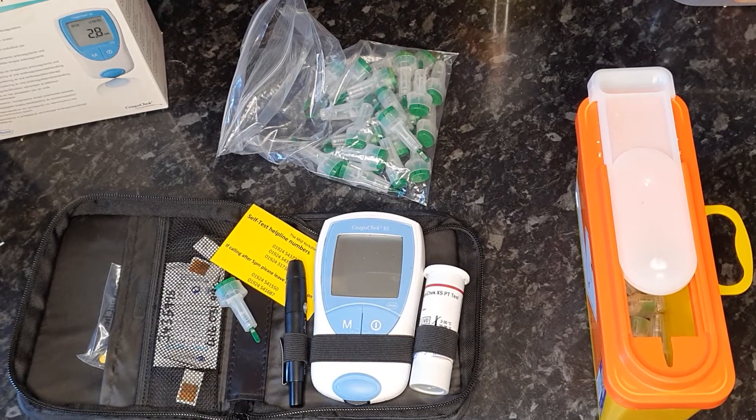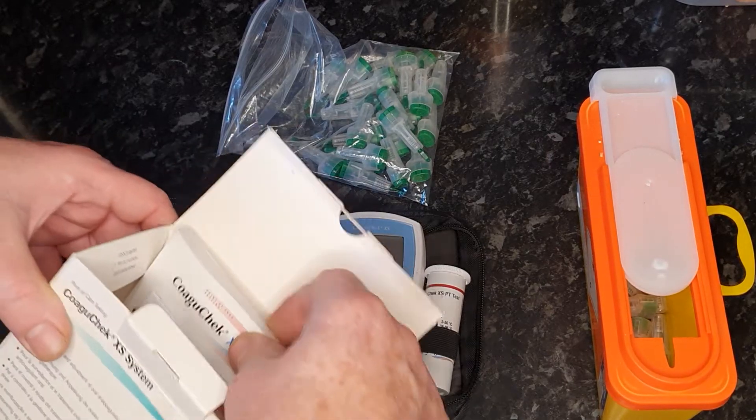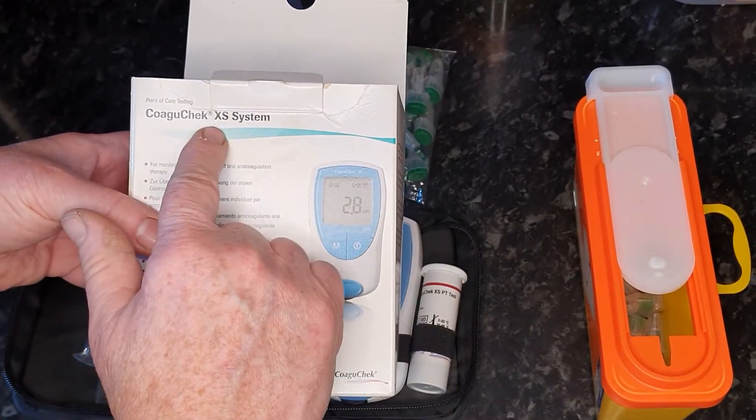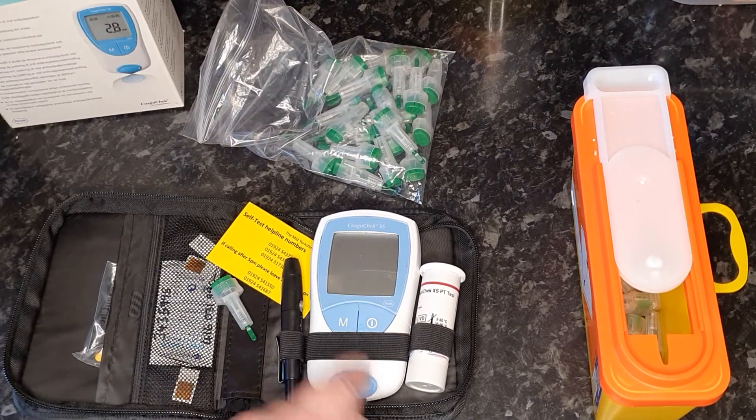I thought I'd do a little video showing what we who are on Warfarin have to go through checking our INR at home. We use a CoagCheck XS system and the hospital will train you in the use of this little machine here, which I'll remove from its case.